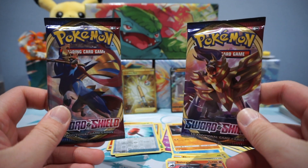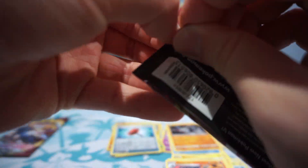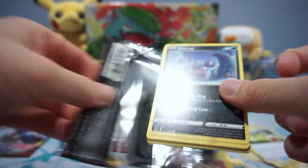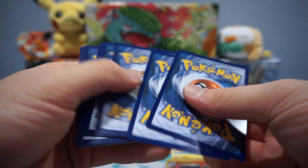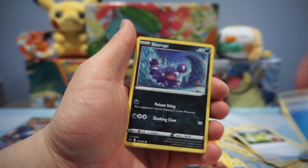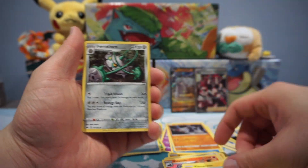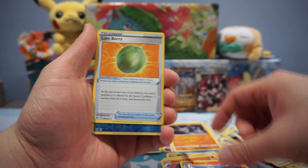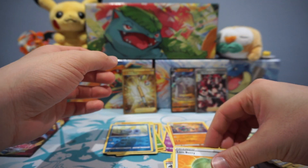Last two packs — Zacian and Zamazenta, pick your side. Scorbunny, Scorbunny, Crabominable, Wooloo, Sobble, Morpeko, Fairthorn, Raboot, Lombre, Reverse Holo Sobble, and a Claydol for the Rare.